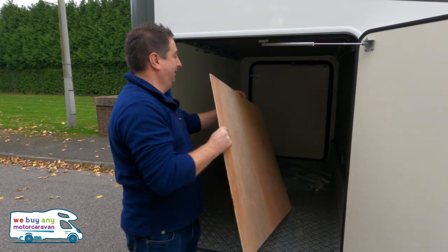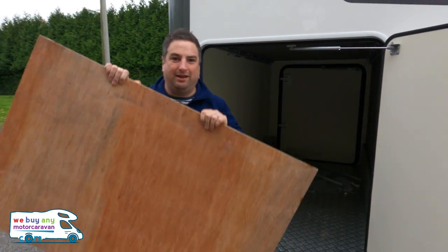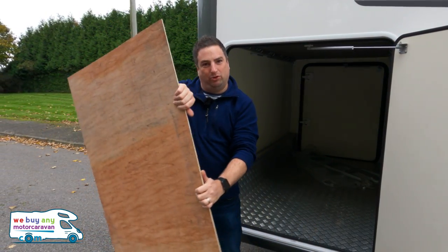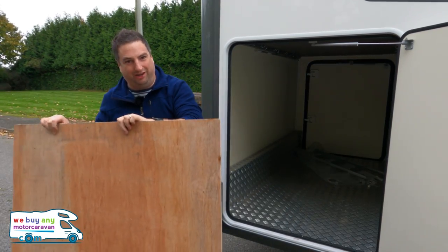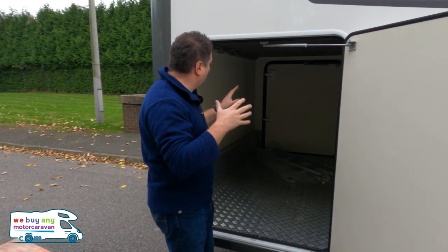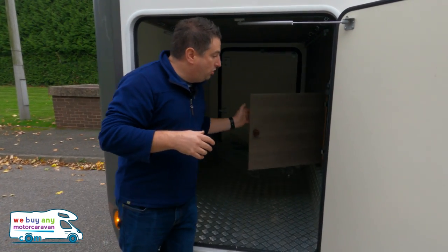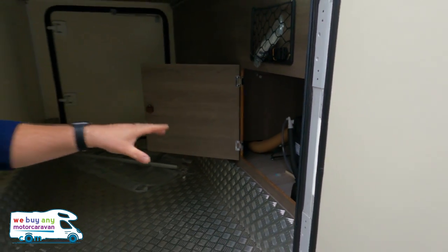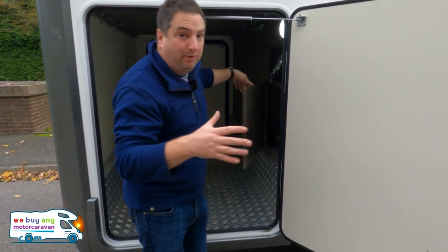We are going to do a bit of a test — leave this wood out in the rain, out of the elements, because this is bone dry at the minute, and we'll show you how that's going to work later. Good size garage. Truma heating there, so if you do need to get to it, you can get into the garage both ways.